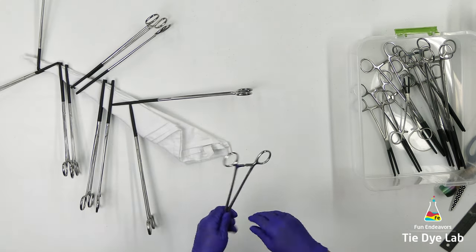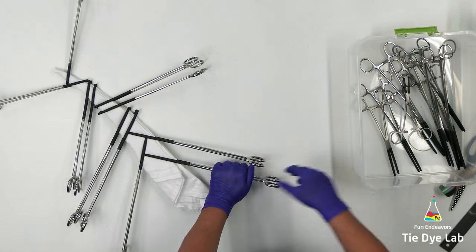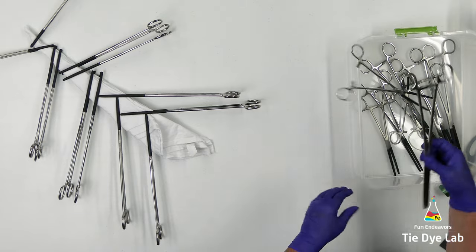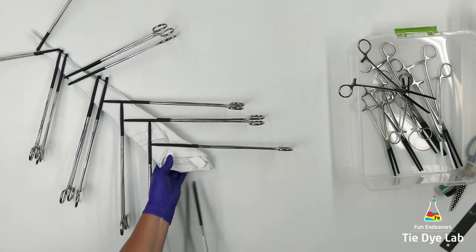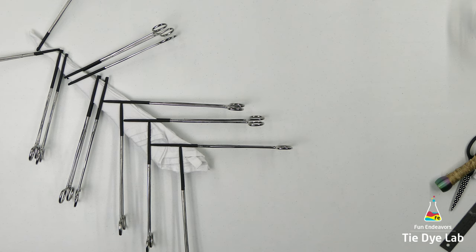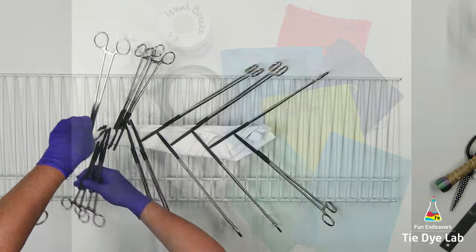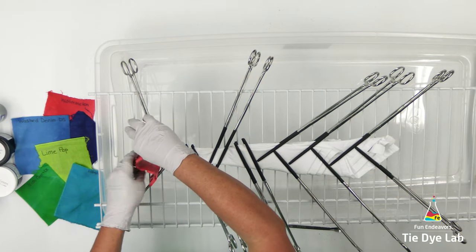I'm just kind of winging the placement of these hemostats as I go. I'm going to continue applying hemostats all the way out to the very edge of the towel. Once I have all the hemostats on, I'm going to place the towel on a metal rack and set it aside. By the time I got back to this towel, because it was a little thinner, it had already dried out, which is good because I like to apply the dye to mandalas and geodes when they're totally dry.